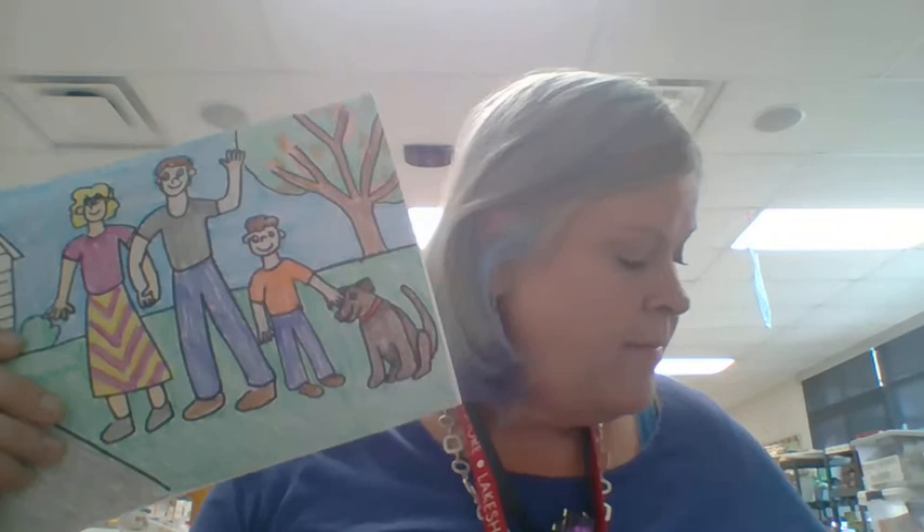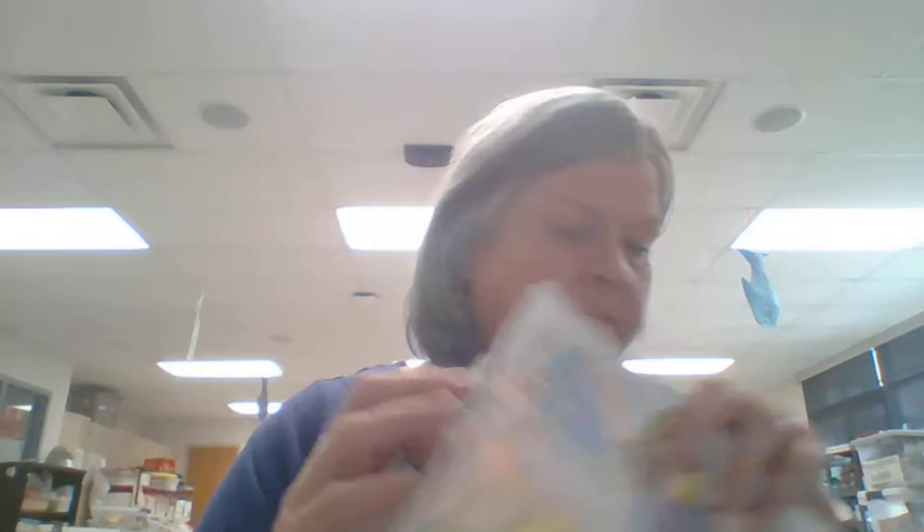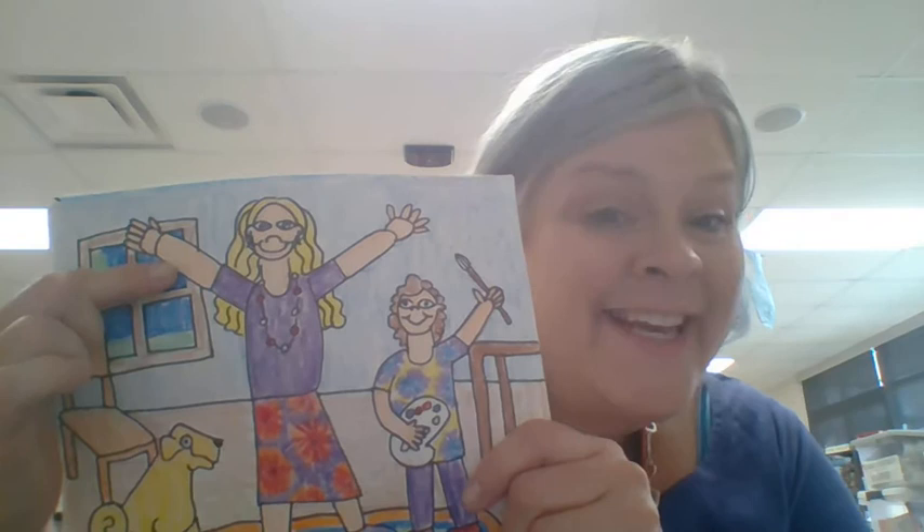Today you're going to be finishing your drawing and then coloring with crayons. What you probably noticed is that there is a black line around everything. So first you're going to go ahead and color everything with crayons — the wall, the floor, their clothes, their skin.